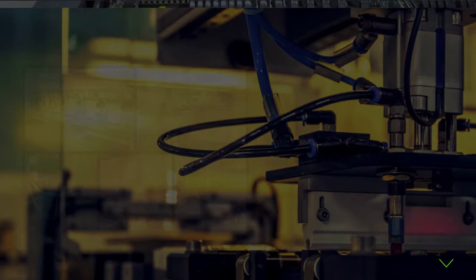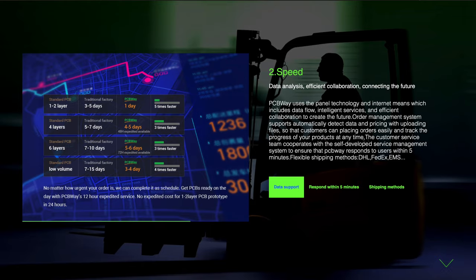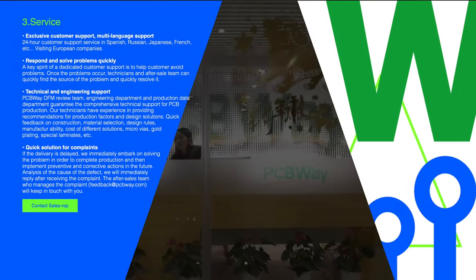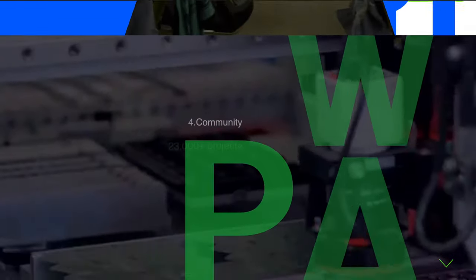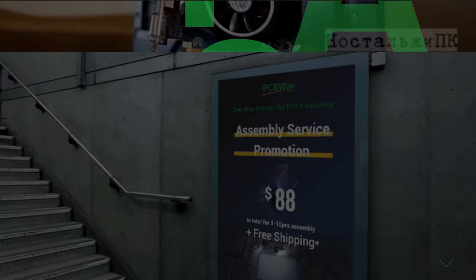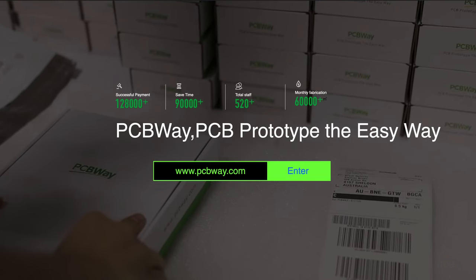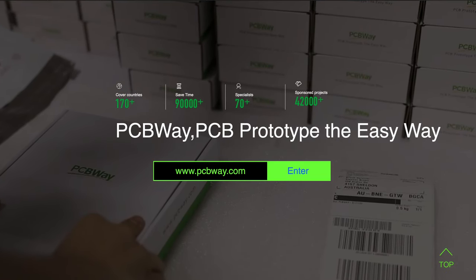And now a word from our sponsor. PCB Way is your one-stop shop for your next printed circuit board project. They have excellent quality standards, a great project turnaround time, delightful 24-hour service support, a very large community that shares open-source projects, and lots of great reviews. Click the link in the description to get your next project started.